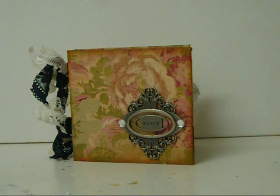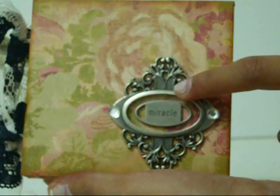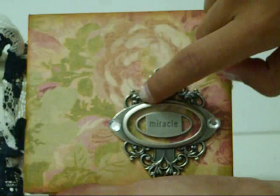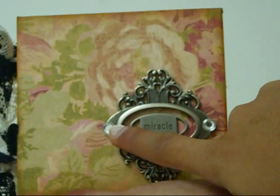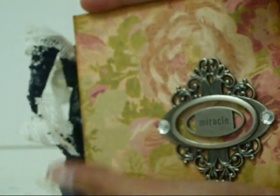This is the finished mini album. It looks like this from the cover — it's really simple. I put a Tim Holtz book plate, and then this metal embellishment that says Miracle from Heather — it matched perfectly and fit inside perfectly. Then I just put some twine to cover the holes on the side. I tied some laces onto the binding, and I distressed all of the edges of all of the pages and the cover with vintage photo.